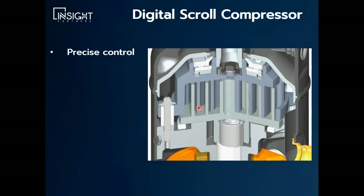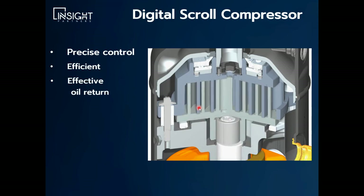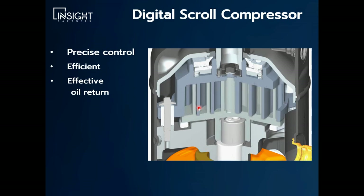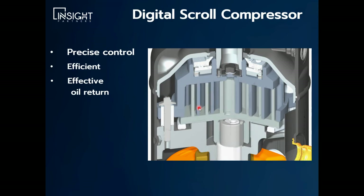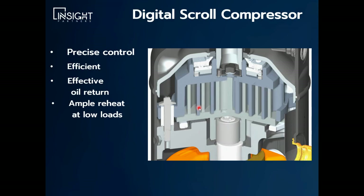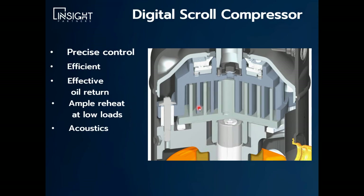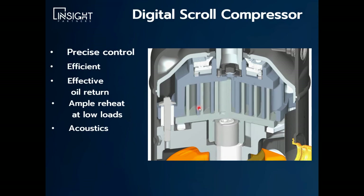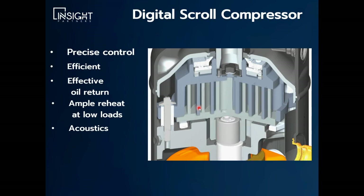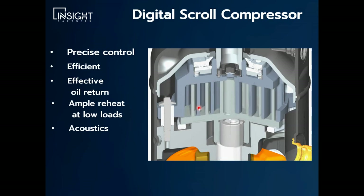The advantages of this compressor are extremely precise control and high efficiency compared to an on-off with hot gas bypass. Since the velocity of the refrigerant does not change — because the speed is not changing when it's compressed — it's very effective at getting oil back to your compressor, which is totally dependent on system velocity. It also gives you ample reheat at low load conditions, which is great for dehumidification products. One disadvantage is the acoustics: in larger sizes, there can be an unpleasant acoustic characteristic — they could be a little loud when they load and unload. People may hear this and think the compressor is short cycling when it's actually not.